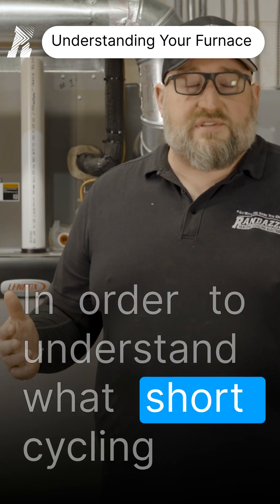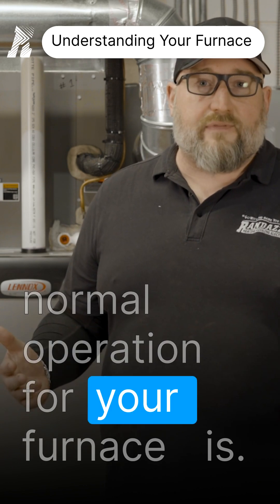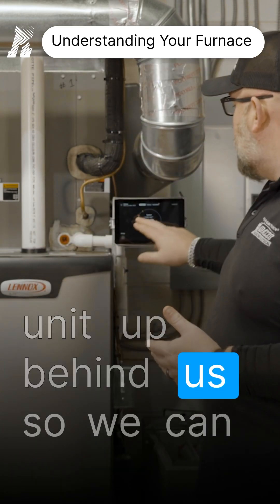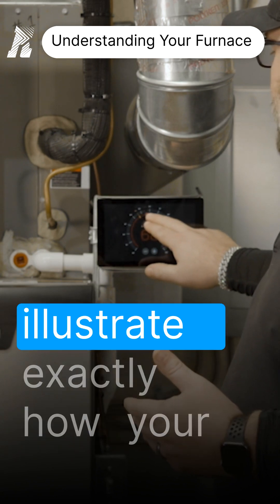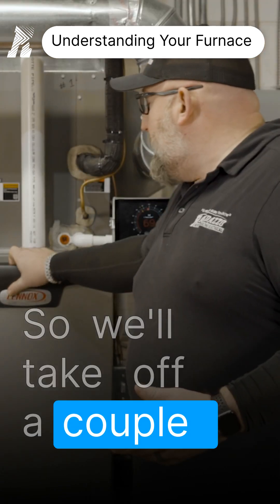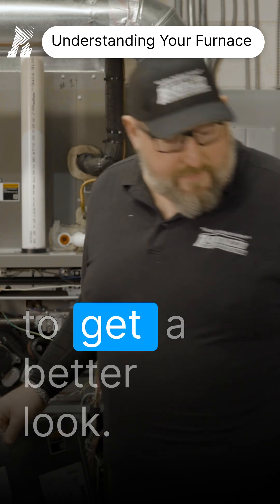In order to understand what short cycling is, you have to understand what a normal operation for your furnace is. So we're gonna start this demo unit up behind us so we can illustrate exactly how your system should be operating. So we'll take off a couple covers here in order to get a better look.